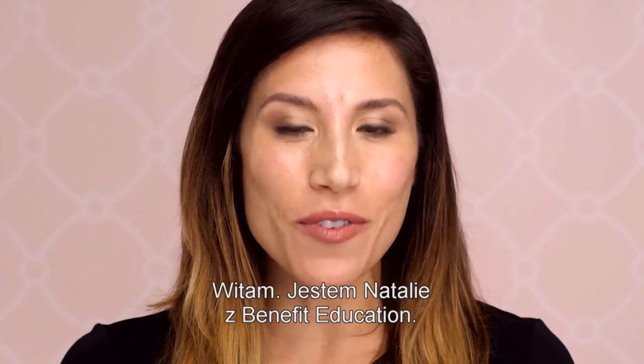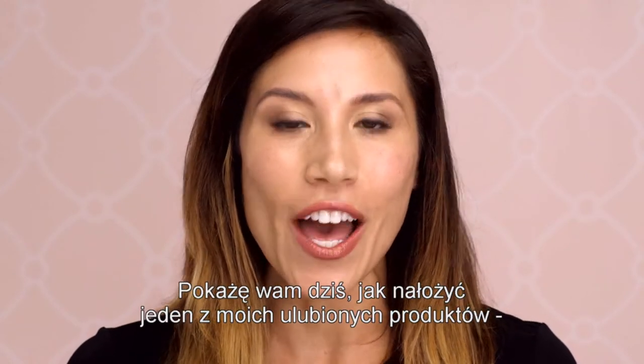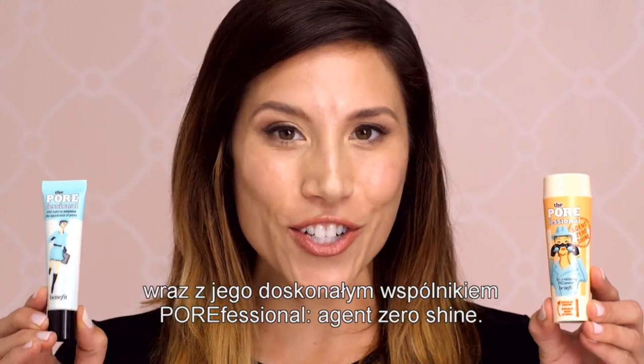Hello, my name is Natalie with Benefit Education, and today I'm going to show you how to apply one of my favorite products, the Porefessional, with its perfect partner in crime, the Porefessional Agent Zero Shine.